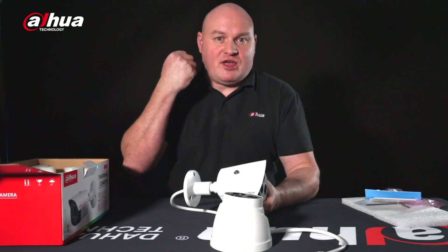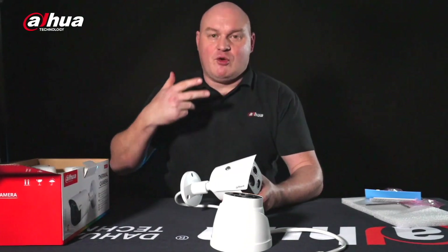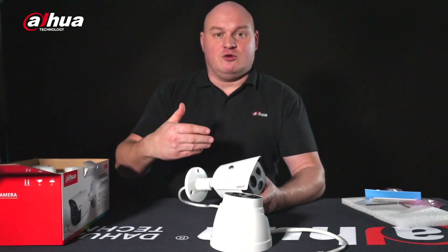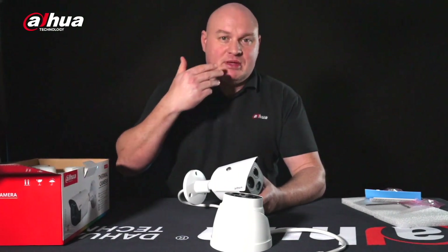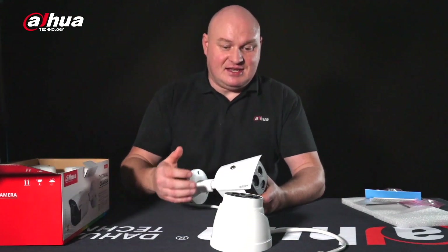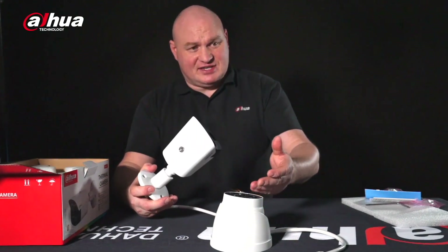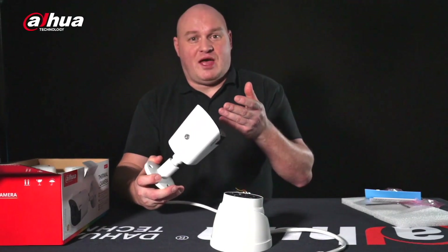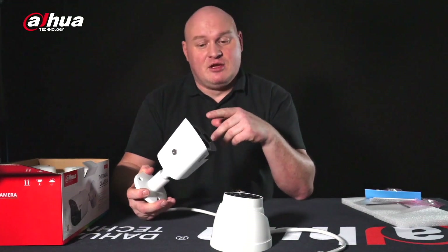Both cameras can also do calling detection — if you have your mobile phone raised to the side of your head, the alarm will go off. There is also smoking detection: incorporating the thermal lens, it will see the heat near your face and the alarm will go off. So we have active deterrent, smoking detection, and calling detection.